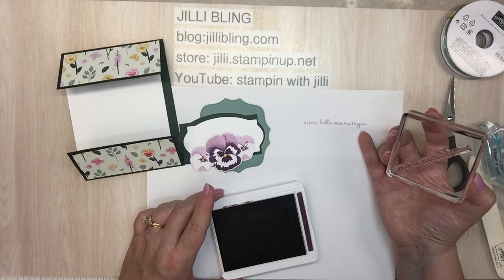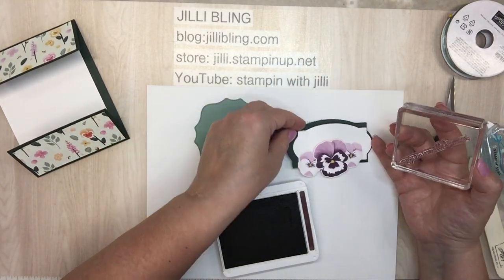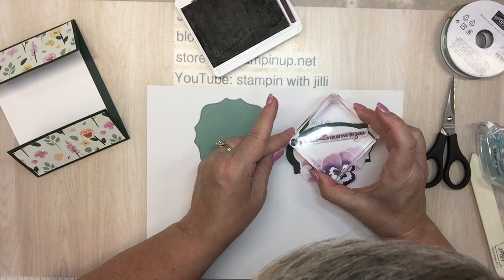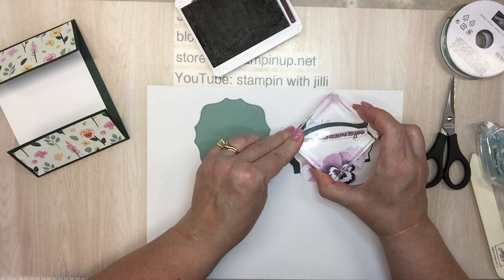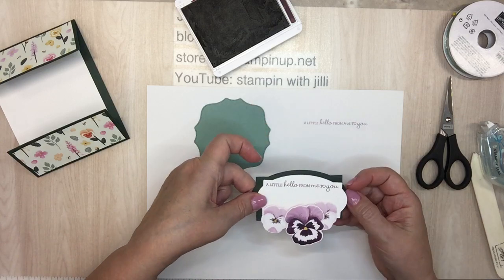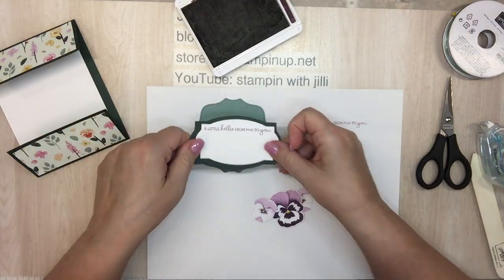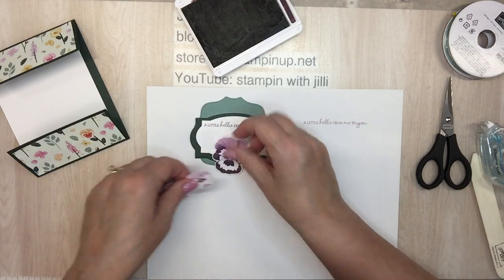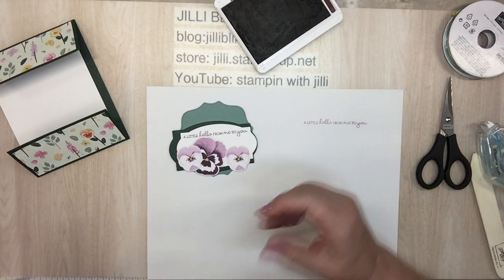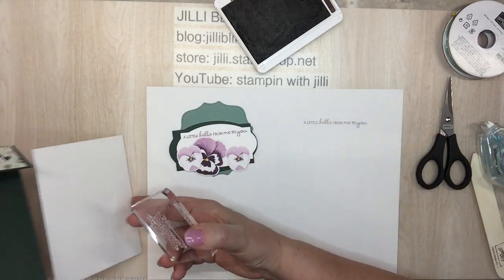Look at that — do you see how nice that font is? It's very feminine, very detailed. I'll hold it up in just a minute. Oh look at that — you think I planned that? Isn't that pretty, and look how perfectly it fits there. So these are going to go here. Since I have the ink out, a little 'hello from me to you.' For the inside, how about 'the little things you do make such a big difference'?